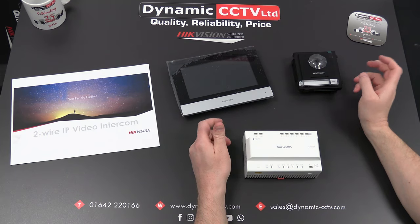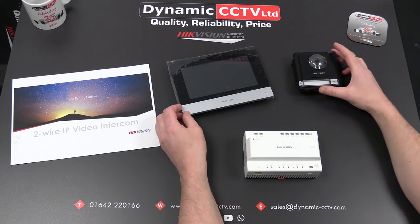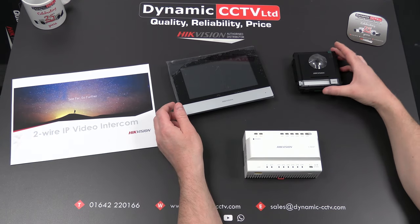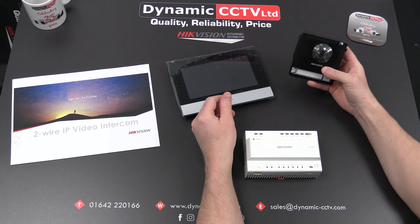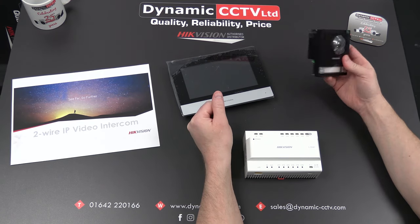Hello and welcome to the Dynamic CCTV technical video. Today we're going to take a look at the HiteVision two-wire intercom solution. This solution has been designed to allow installers and end users to upgrade their existing legacy intercom systems with a more up-to-date system, but still use two-wire cable infrastructure.